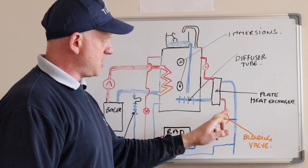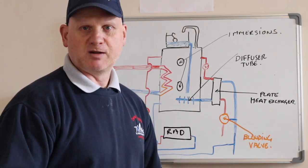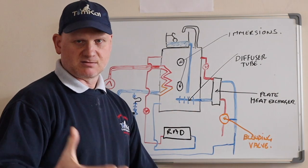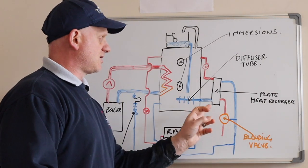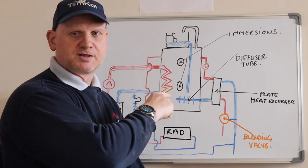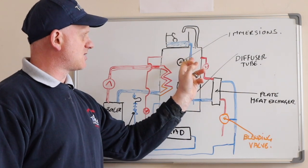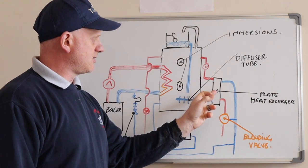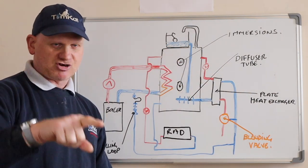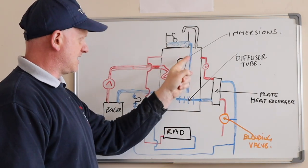We're also running our hot water off this via a plate-to-plate heat exchanger. The cold water comes in, goes through the plate, and comes out hot. We've got a blending valve because this water could be incredibly hot - especially if you've got a biomass boiler - so we've got to blend that water on its way out. We don't want hot water going above 50 degrees. There's a little shunt pump coming off the top of the cylinder where the hottest water is, going through the plate and returning back, with a diffuser tube to circulate the water for stratification.